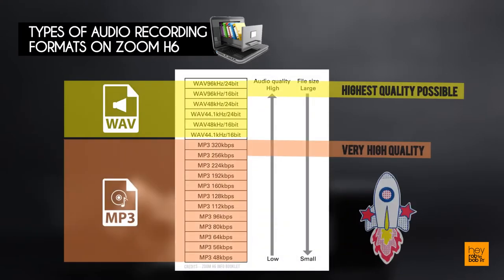Theoretically, the following chart shows the audio quality differences across these two formats.